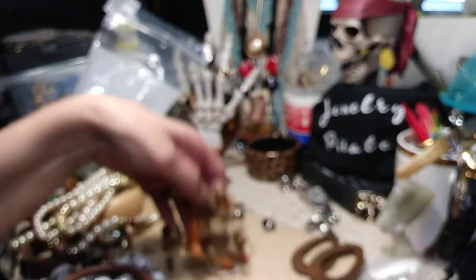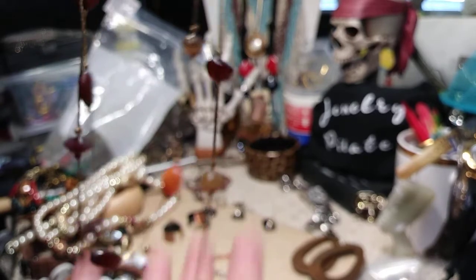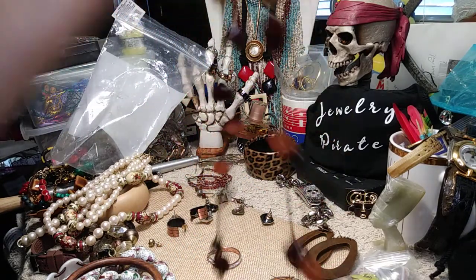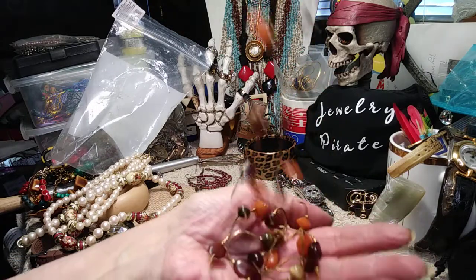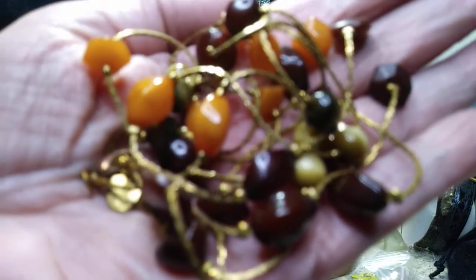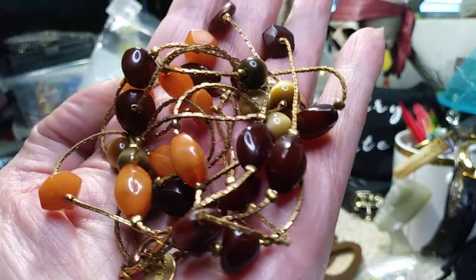This is the last necklace I think, and then we have a few pairs of earrings. Another really nice fall piece — this is long, has some wear, and I think this is from Claire's. It's very long — even doubled it's at least 24 inches, so you could probably triple it. I'll give you a close-up look. It's gold tone — really pretty.